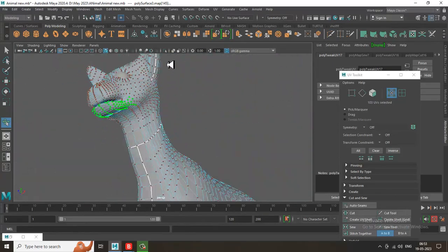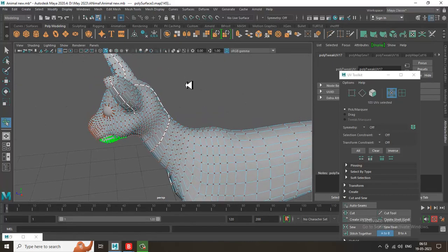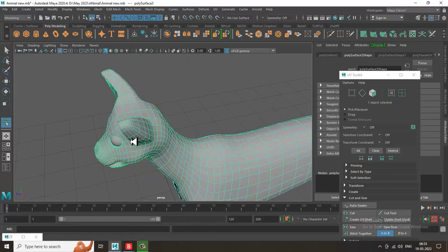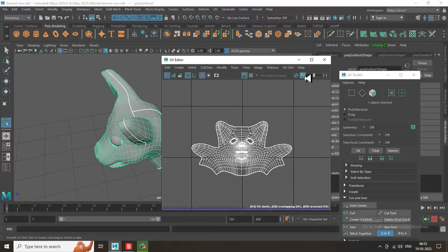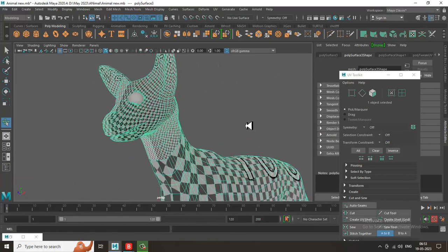If you want, you can put the cut still here, or this is also okay — you can split the head in this way, that's totally fine. Again, go into UV, open the UV editor, and activate the checker box over here.